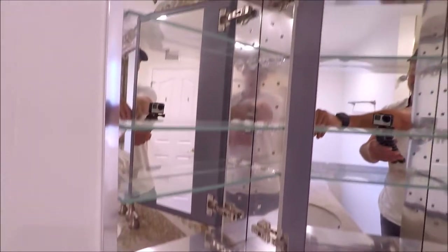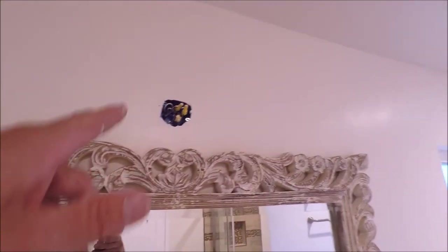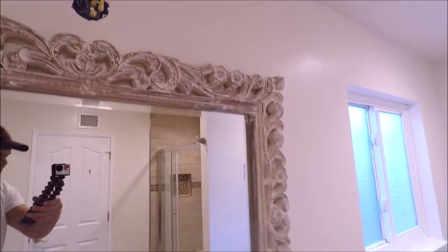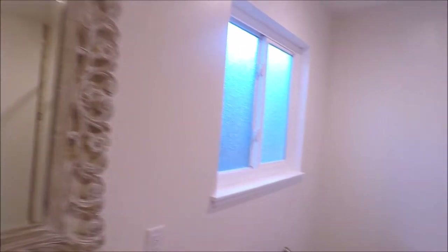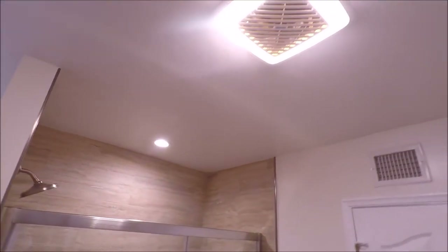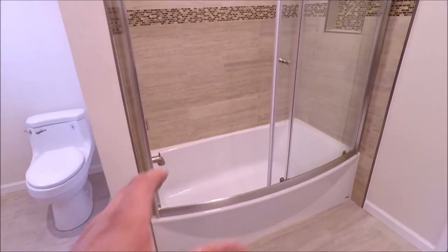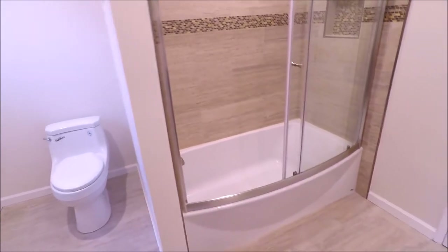Here we installed a medicine cabinet and a decorative mirror — we're waiting on the decorative light, it's on the way and will be installed next week. New baseboard throughout, toilet, we also installed two four-inch LED cans on a dimmer switch, and then you have a vent fan as well. As you can see, a very big transition here.